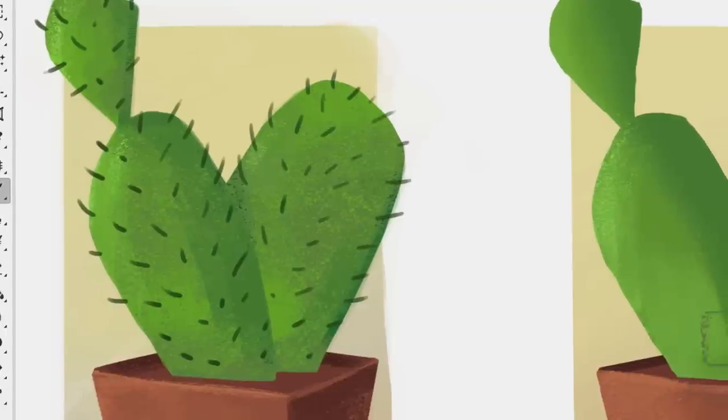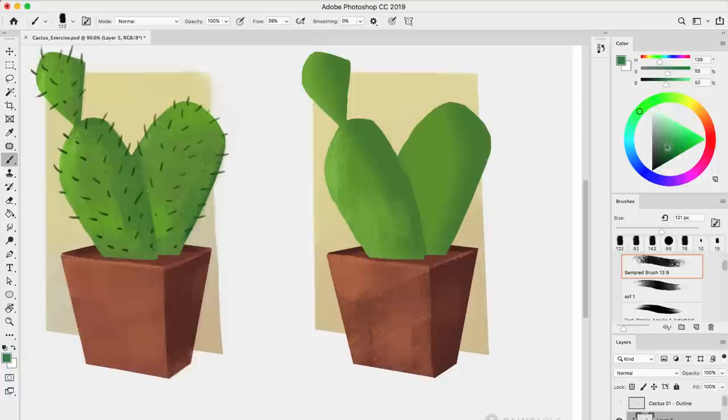Hi, in this video we will practice our digital painting skills with an easy exercise and I promise you that by the end of it all, you'll have an awesome masterpiece to add to your portfolio.